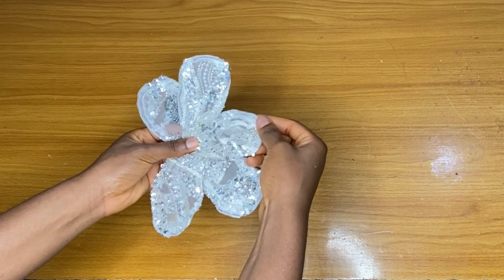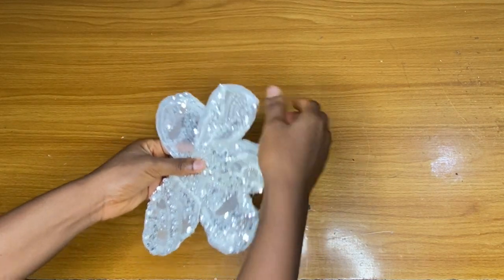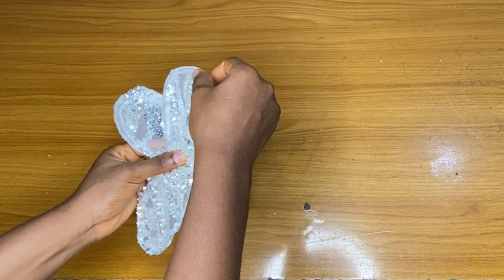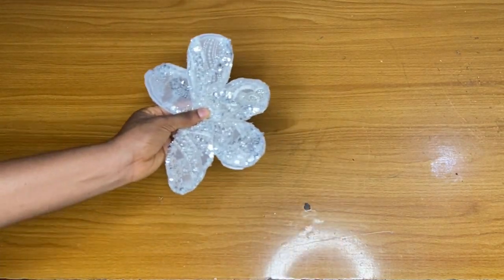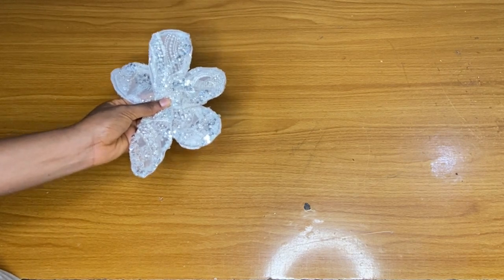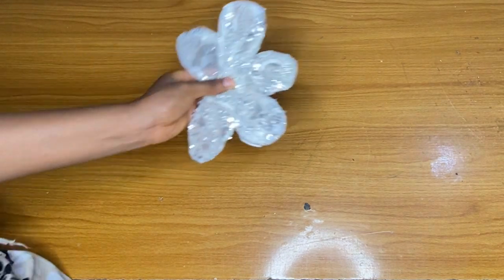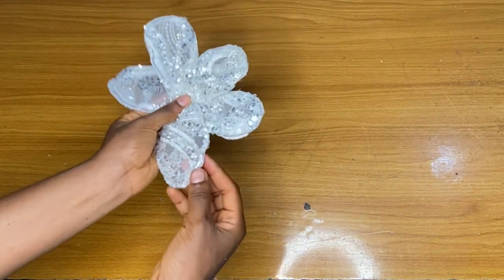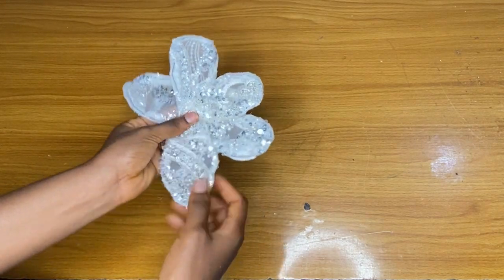After trying this out, all I can say is that working with a lace is harder, but doing this with an Ankara will be way better. You can see how beautiful this looks — it doesn't bend. You can structure it or bend it the way you want, and you can see that it is very firm.